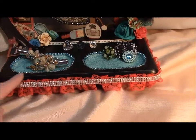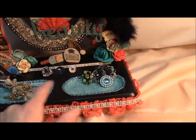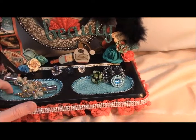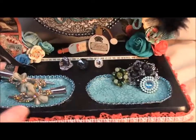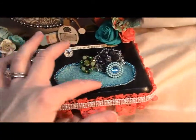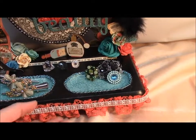I gessoed it and painted it all black, and then I used a piece of the paper line to put in each of these two trays. Then I mod podged it with the glossy mod podge so that I could put things in here. And then I just put that pearly trim I had in my stash around it. I'm not quite sure I'm happy with that, but the shining effect was really what I wanted.